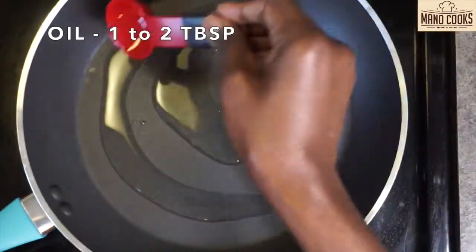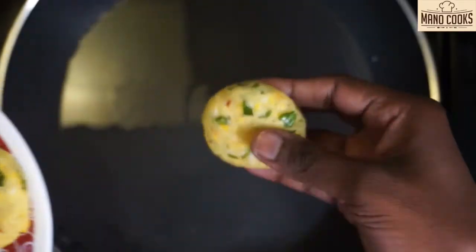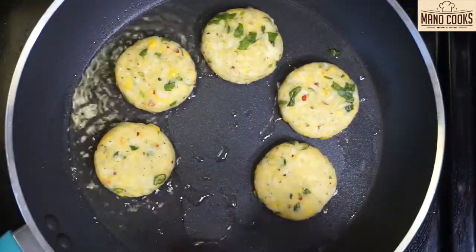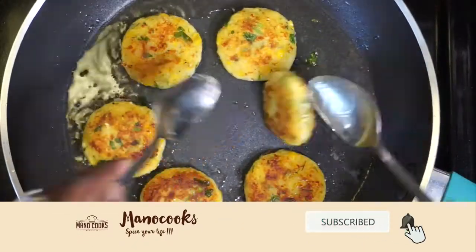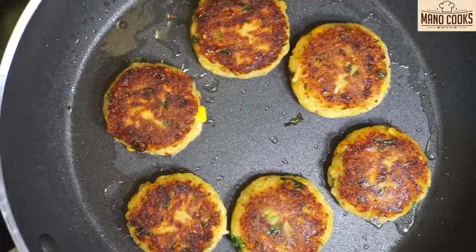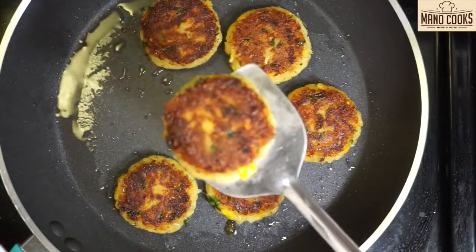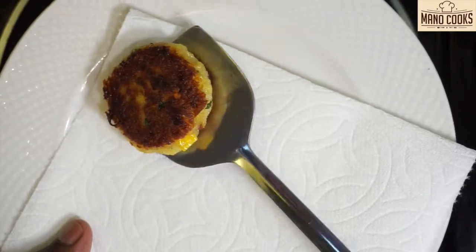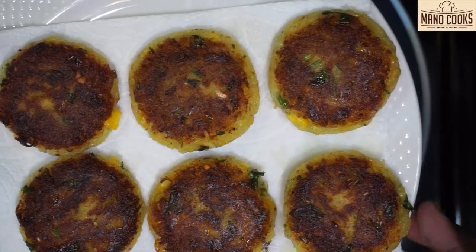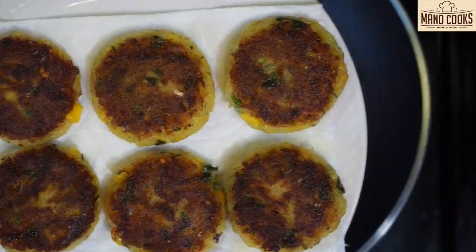Take a pan, heat it on medium flame and add just 1 to 2 tablespoons of oil. When it is hot, slowly place a few patties and cook from one side. Flip with the help of a spoon and cook both sides until nice golden and crispy. Alternate the flame between medium-low and medium to cook them to perfection and not burn them. Whenever you need more oil, pour in one teaspoon and keep cooking all the patties until both sides are golden.